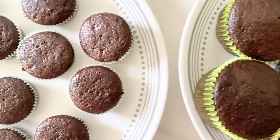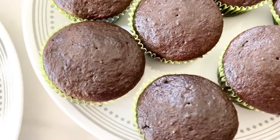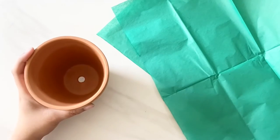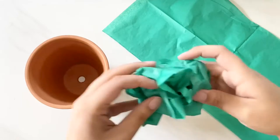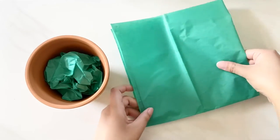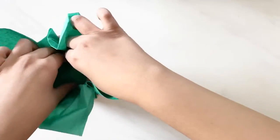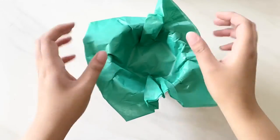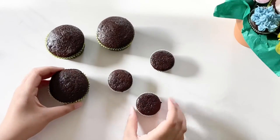Keep your eye on the mini ones because they might bake faster. Once the cupcakes are done, let them cool before you frost. While the cupcakes are cooling, I'm going to prep my flower pots. I have two sheets of green tissue paper — the larger one I scrunch up and place into the pot, which acts like a base for the cupcakes to sit on. Then I fold a smaller sheet of paper into a square and place it into the pot as well. Fix up the edges and the flower pot is good to go.